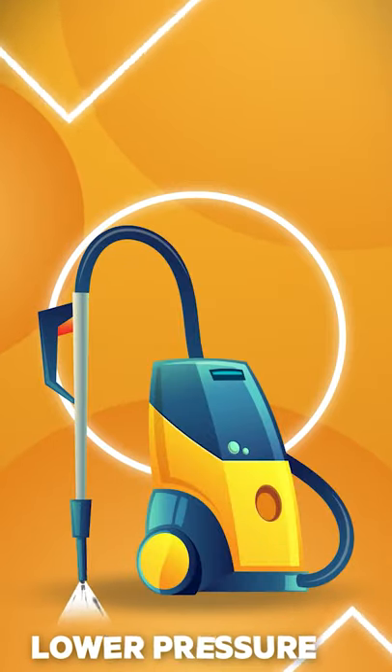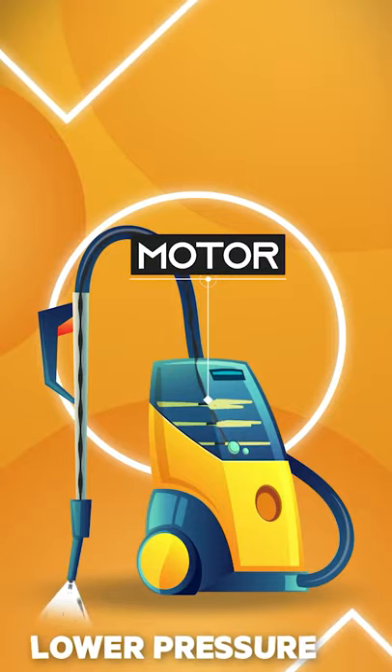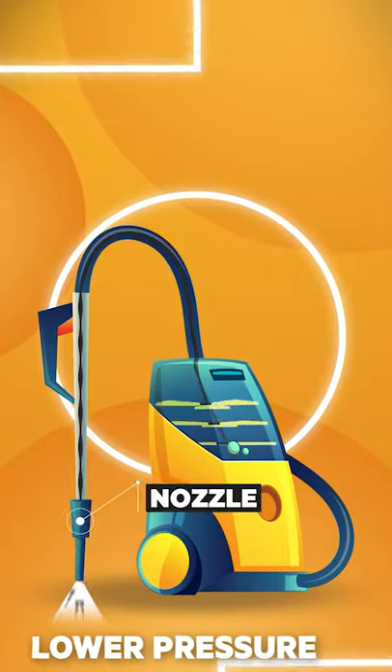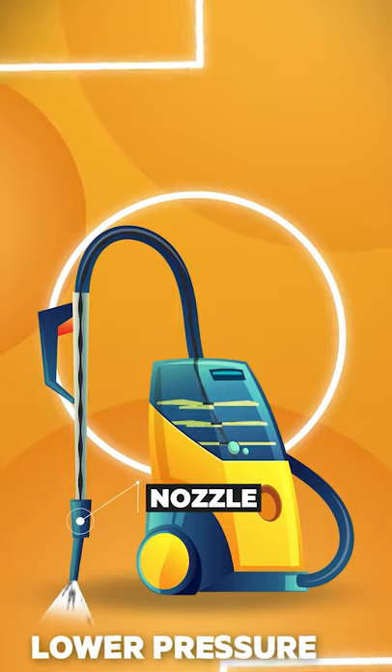A similar thing happens while we use a vacuum cleaner. A vacuum cleaner uses a motor that creates a low pressure area on the nozzle of the pipe. The flow direction of the fan is set in the way that it blows air from the front part of the nozzle of the machine to the rear section.